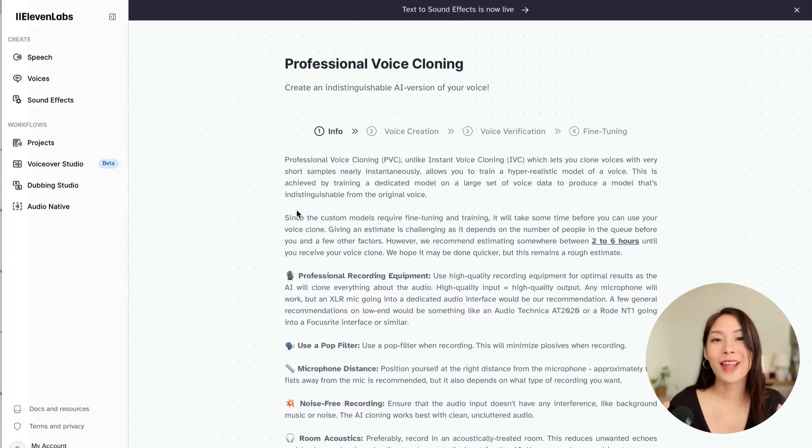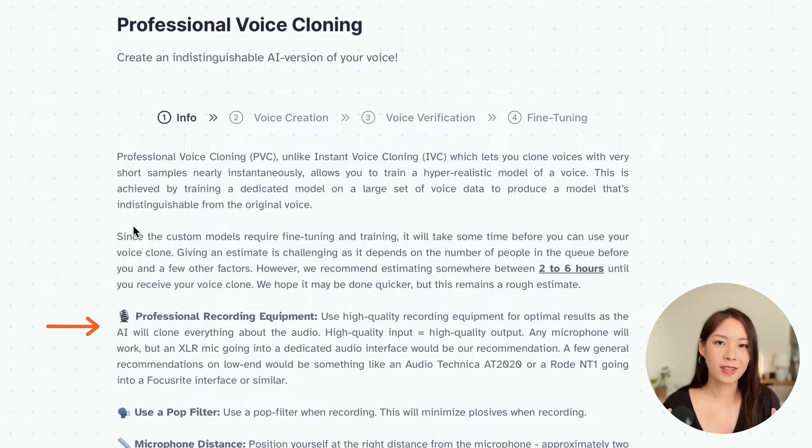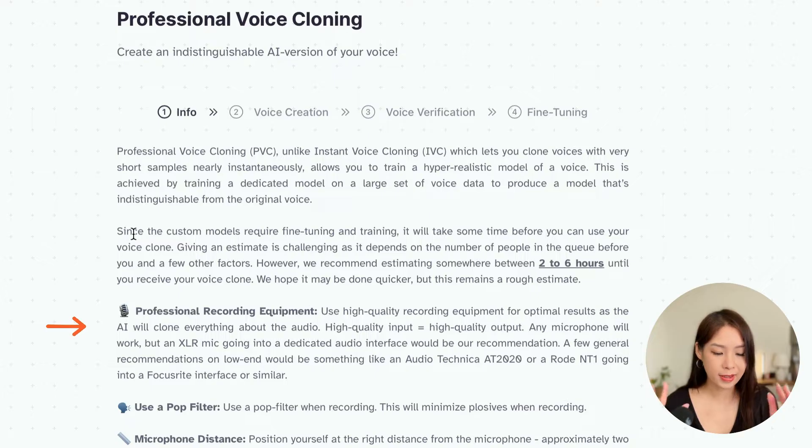Click on it and you will come to this page where it will guide you through a few things you need to pay attention to when preparing your audio files. The most important thing is to have a microphone and to record in a really quiet environment, because the result of your cloned voice really depends on what you feed into the system. A lot of YouTubers use their video files and upload the audio, but I wanted to make sure my audio quality was good. So I asked ChatGPT to give me about 30 topics to get me talking, and I ended up recording about one and a half hours.